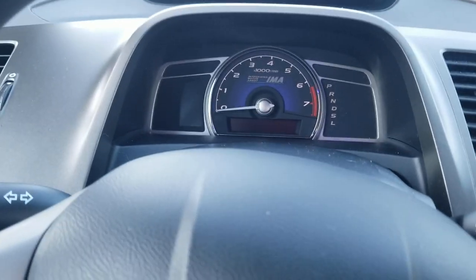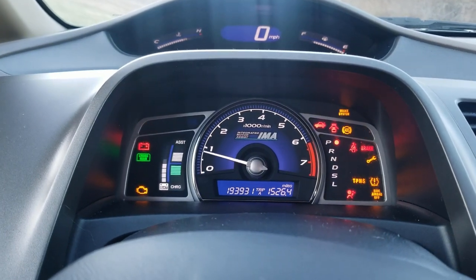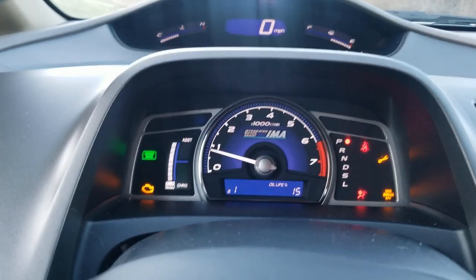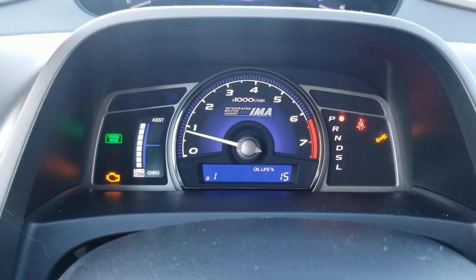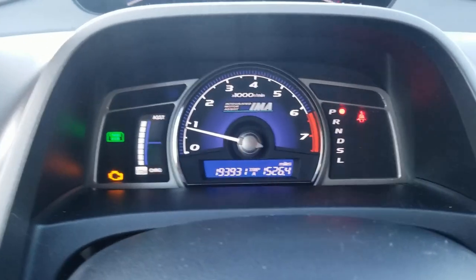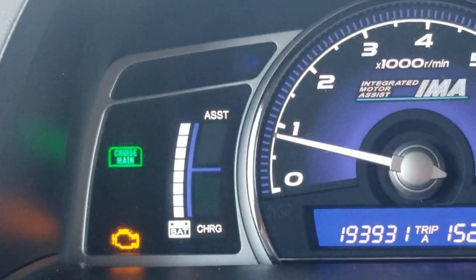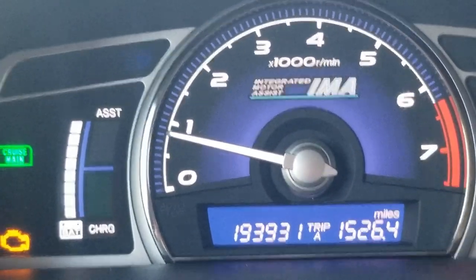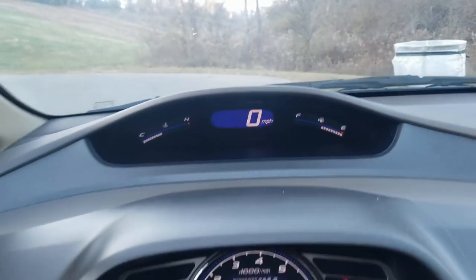Even though this is a hybrid with a faulty battery, it still starts up every single time. Yes, my oil is about due — I got an oil change appointment with Honda next Friday. See, it starts right up every time. There ain't nothing wrong with it. Everything works as it should.